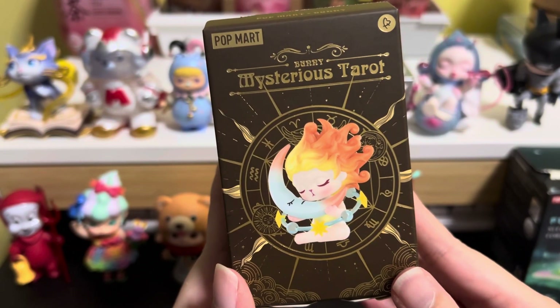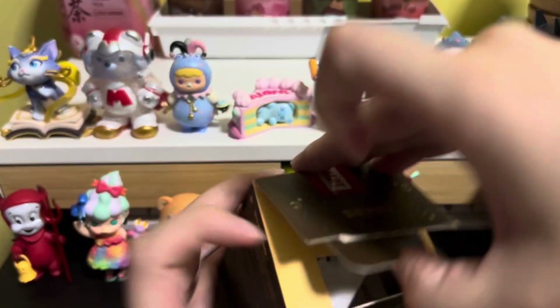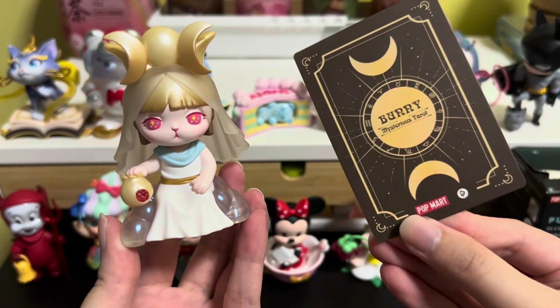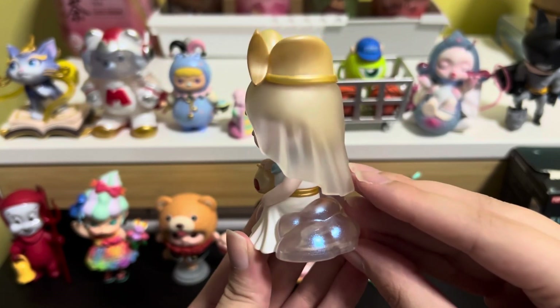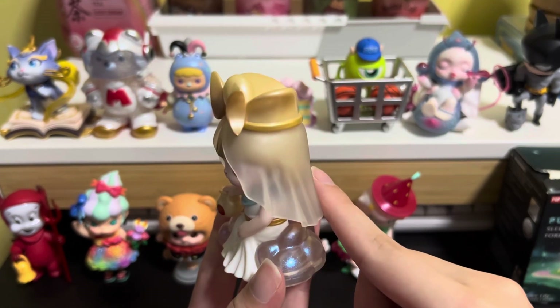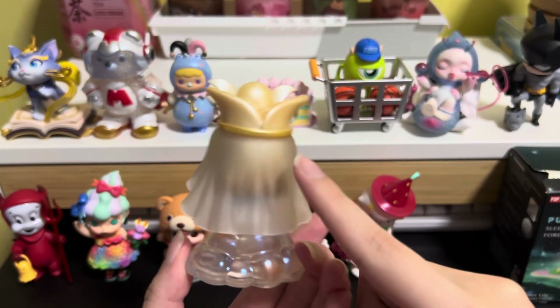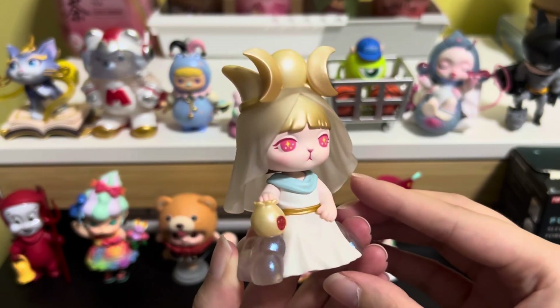Next we have Bunny Mysterious Tarot, and these are the designs for this series. I have the High Priestess. We have Bunny sitting on a throne-like seat shaped like a cloud, with a shimmer of blue essence. The veil is translucent and the way they make it waved is really nice. You can see Bunny's hair color which is gold. The translucent effect is really fantastic and it looks like a queen to me.